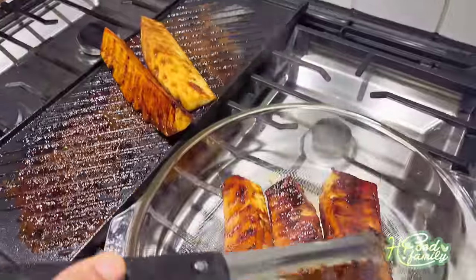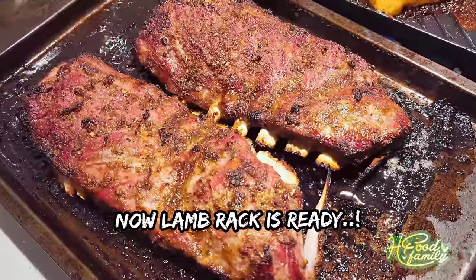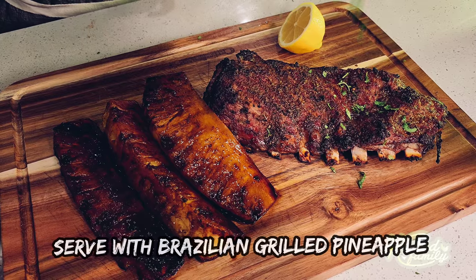We have our Brazilian grilled pineapple super ready. We have our lamb ready to serve. We will serve both.